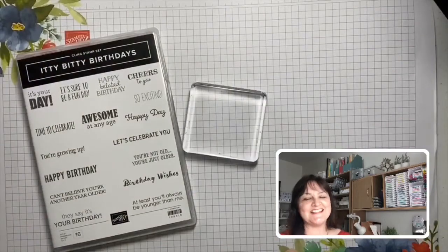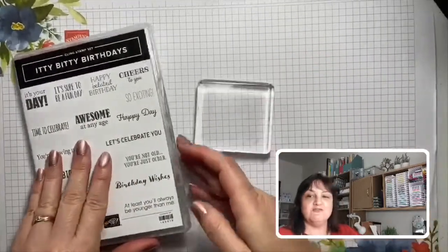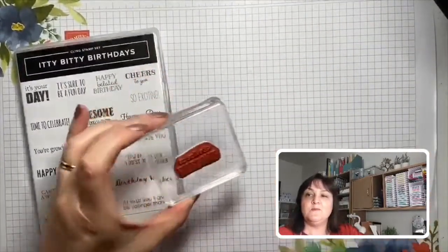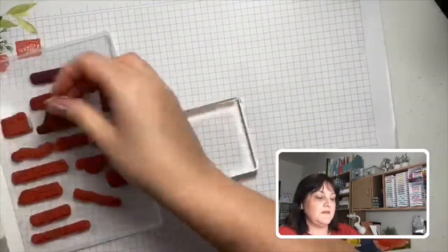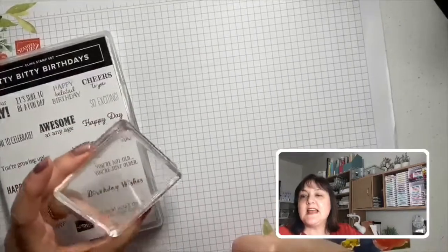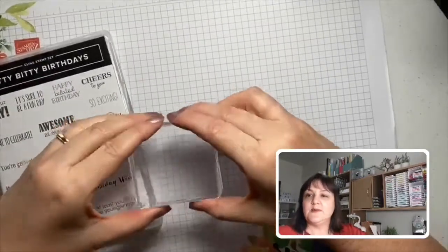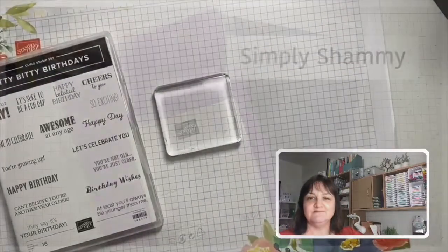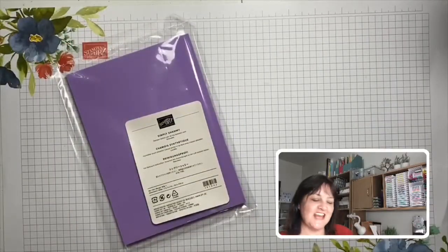Next up is our clear acrylic block — this one is size D, quite a handy size. I've grabbed a greeting set here called Itty Bitty Birthdays. We grab a stamp, pop it on the block — it's a little sticky — stamp our image, then peel it back off and pop it back into the stamp container, then get the next one out. If you've just got one size, I'd recommend this one: you can get larger images on it too, and it's still easy to control without being too large.